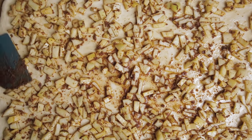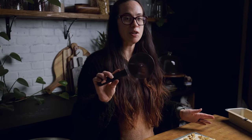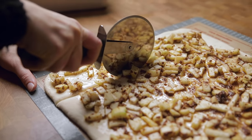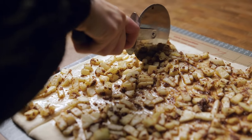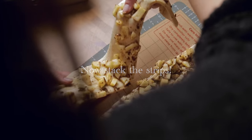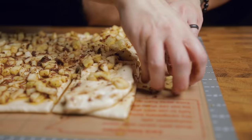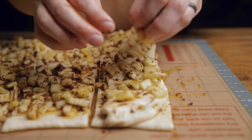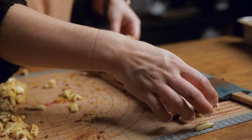Now we're going to cut this rectangle into six even strips. I like using a pizza cutter because it makes it easier to go straight instead of trying to get a knife along the same edges. Some apples may fall off — no worries, just pick them up and push them down into your bread between each stack.